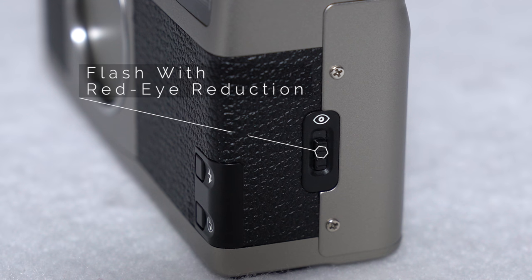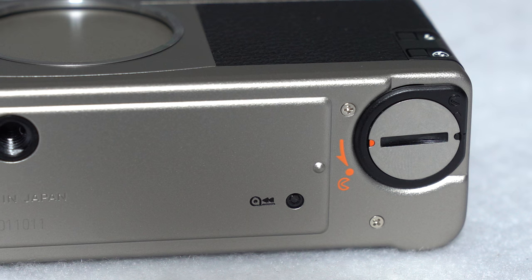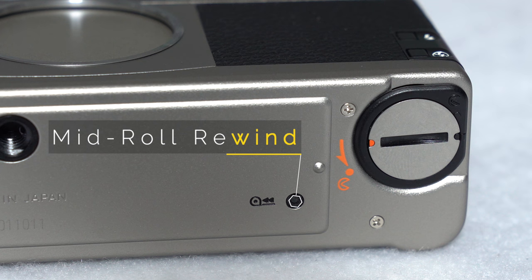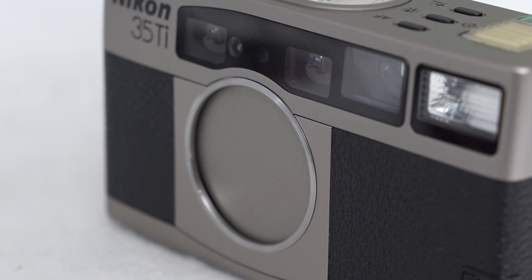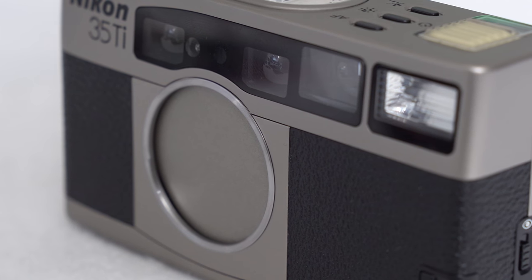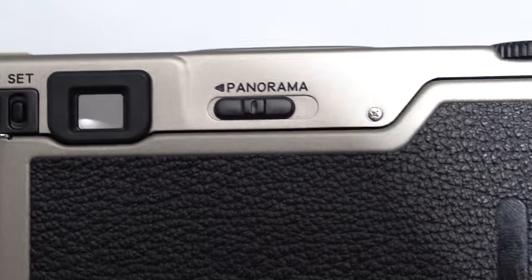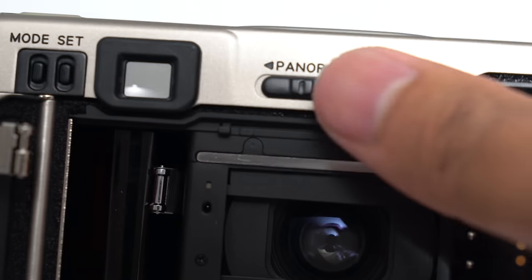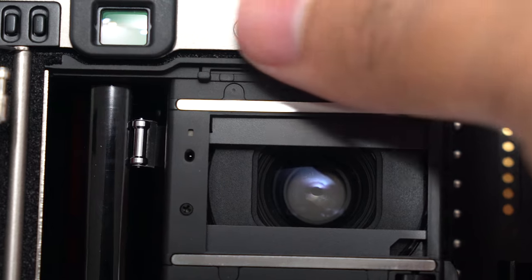Later versions of the 35Ti actually have a slider instead of two buttons to adjust the flash — a design taken from the Nikon 28Ti, a camera released in 1994 following the 35Ti. The back of the top plate features mode and set buttons to adjust the time, date, and various custom functions. This camera also offers a mid-roll rewind button on the bottom. The Nikon 35Ti features Nikon's matrix metering, which was very advanced at the time, especially for a film point and shoot. It also has a panorama mode, which is essentially a fake panorama — all it does is crop your regular 35mm film down to give it a wider look.